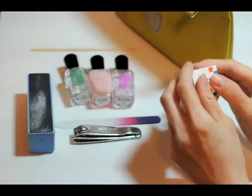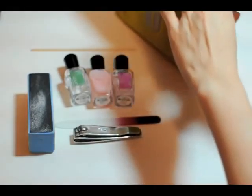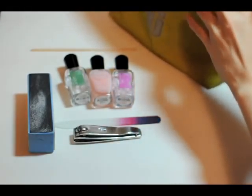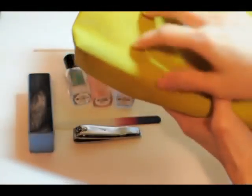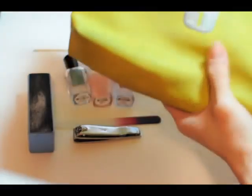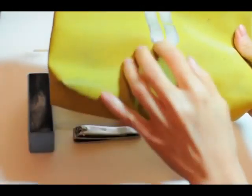I'll put this away for now since I'm using it to paint my nails tonight. And that's pretty much what's in this bag — that's my cosmetics bag. I'm going to go ahead and paint my nails now.